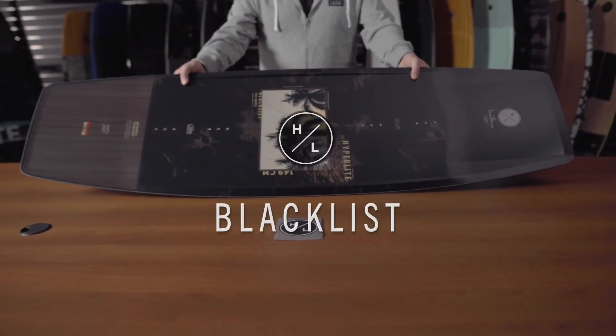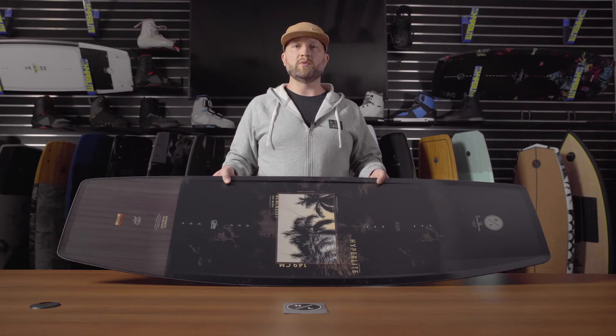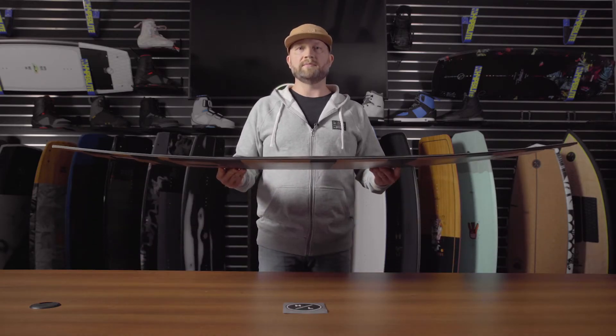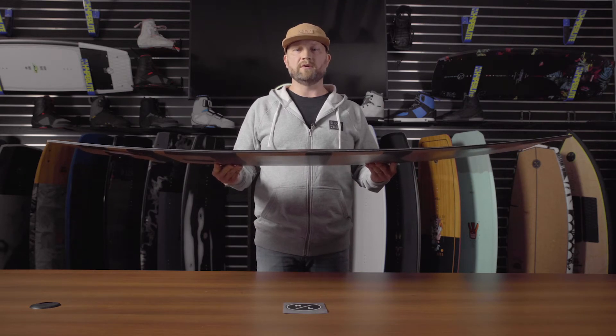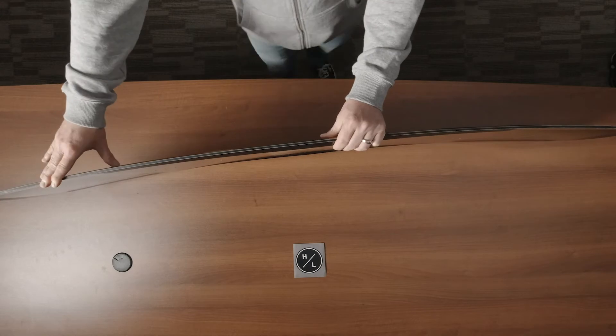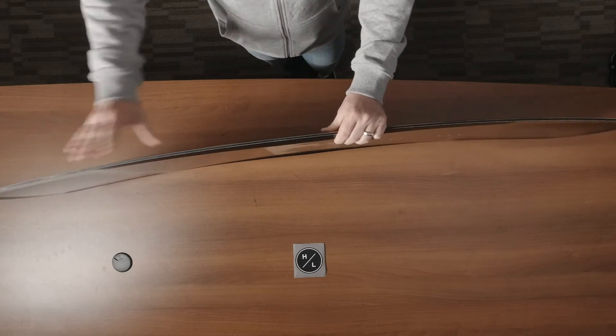The Blacklist is Graham Burst's newest Pro model and an evolution of the wishbone. It features a continuous rocker line because Graham was looking for a little bit more speed across the water. The board features a full 360 degree urethane sidewall for maximum impact protection but no hindrance in flex.